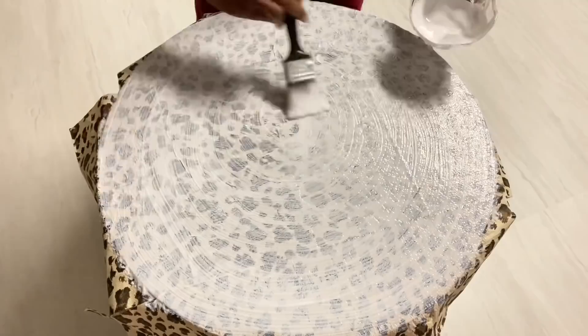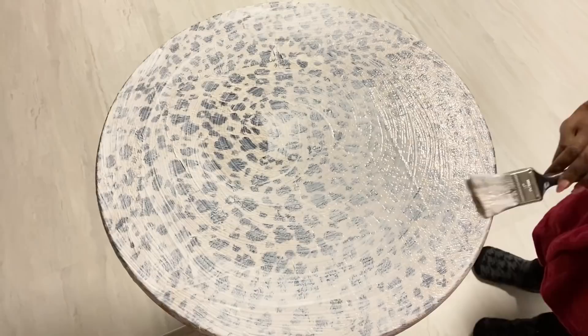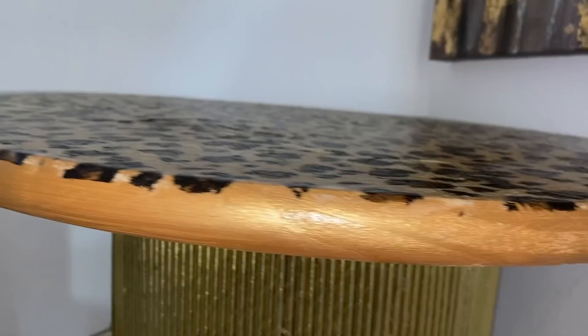I applied a thick layer of mod podge over this and then carefully cut out the excess napkins. I made sure that the edges are well sealed and glued properly to the table with mod podge. I left this to dry and then gave it two more coats for a smoother finish at the top.